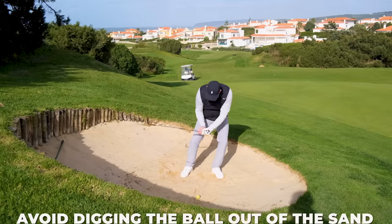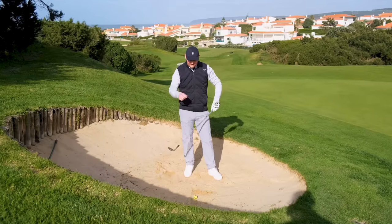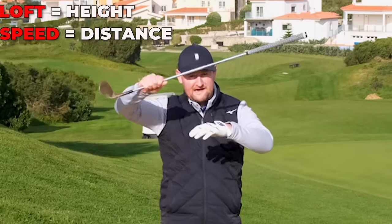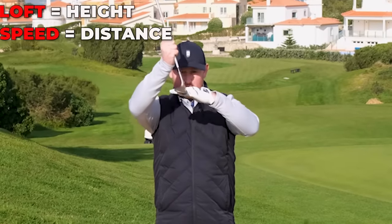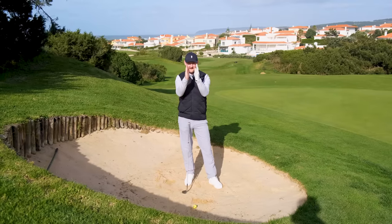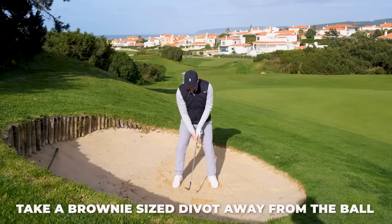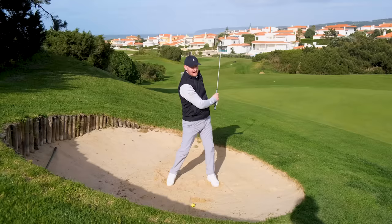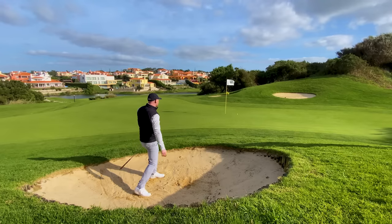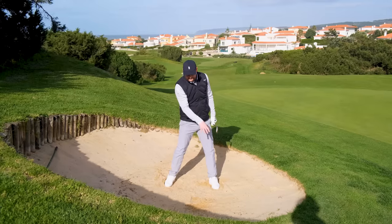Secondly, I see a lot of people really trying to hit down into the sand, almost digging the golf ball out. We do want to hit down and go under the sand, but think of it this way: you want your golf club to just pass underneath the ball. Think of one of those chocolate brownies - about a five-pound note long and this deep. Take a divot just like that chocolate brownie - a slither, not digging down. That way we get out of the bunker every time instead of thinning it into the lip or duffing it.